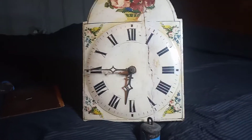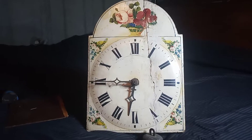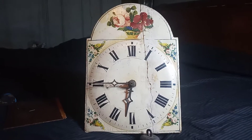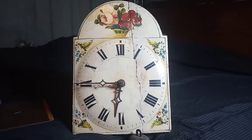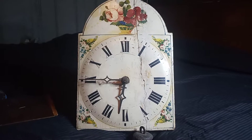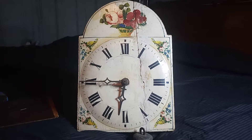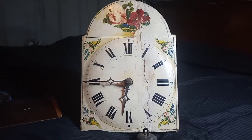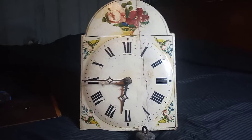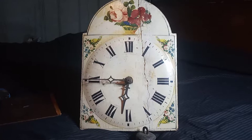This is a shield clock that I found on Marketplace in Columbia, Missouri, and my sister, who lives in Columbia, bought it for me. Due to the price of gas and everything, I didn't know when I was going to be able to get there, and she didn't know when she was going to come down here. She has friends that stay at her house who travel back and forth from here to Florida, and they came down to my area and delivered the clock.